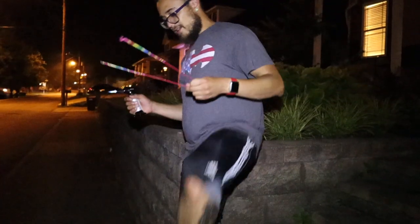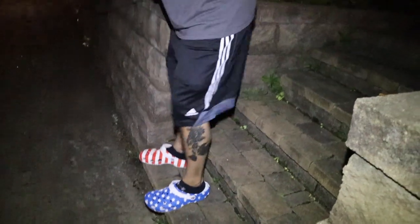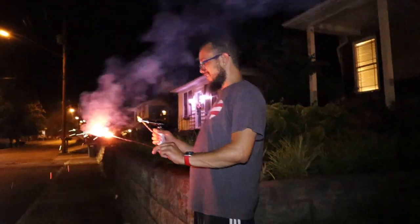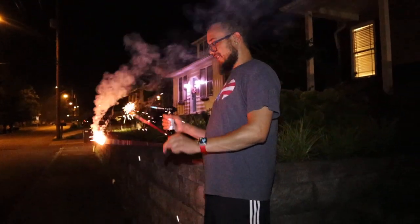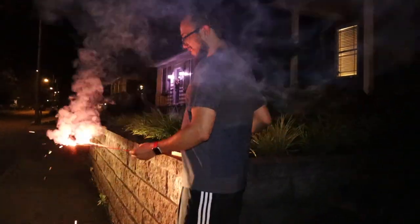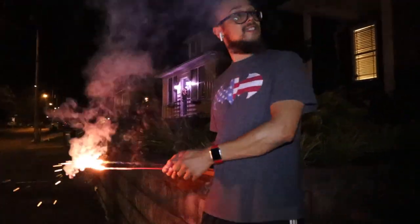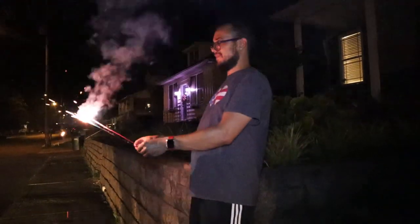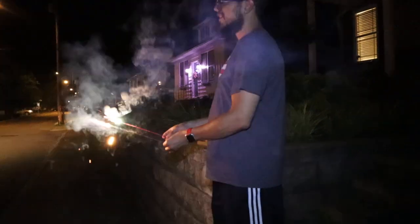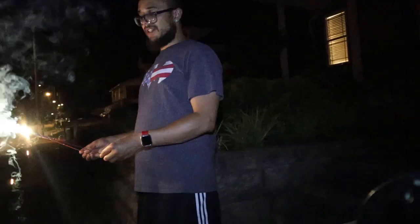You're literally lighting that with a blowtorch — and in my Crocs! Oh my god. Not sponsored, but I mean I'm not really a Croc fan, but like hit me up. Wow, I thought it was gonna like explode or something. I literally thought it was gonna be more dramatic — it's just fire. I know, but it's a blowtorch — when you think of blowtorch you think of like...